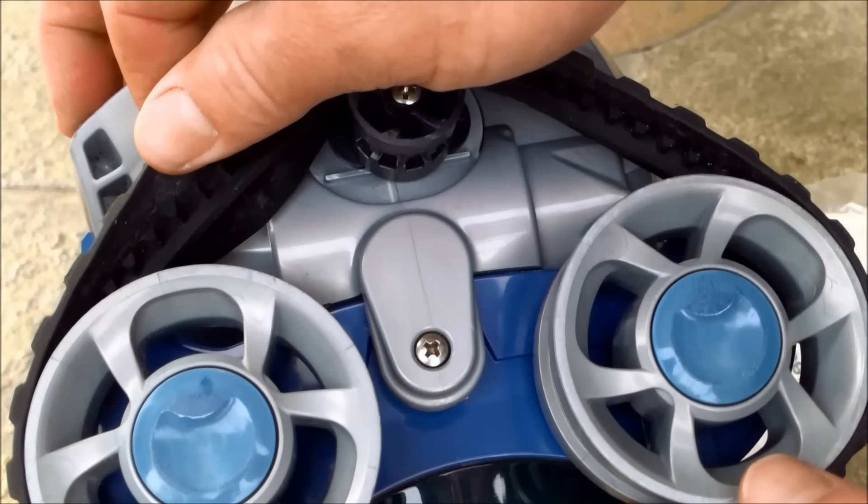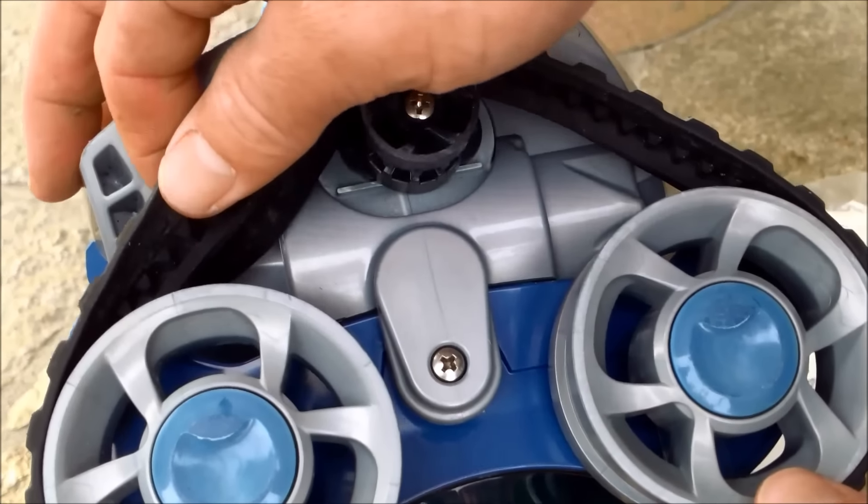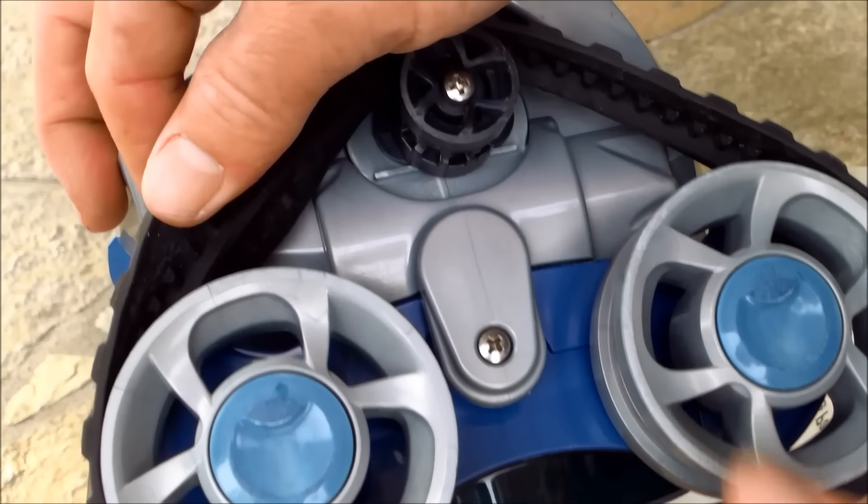The first thing to check is the track to see if the teeth are worn inside. If they're worn inside it won't grip and it won't move well, but these tracks are pretty much brand new so they're not the problem.